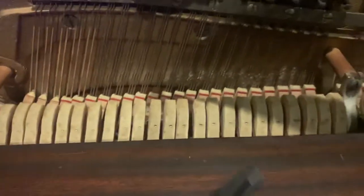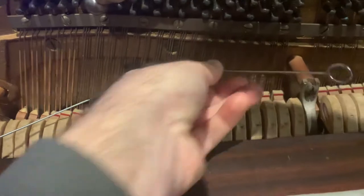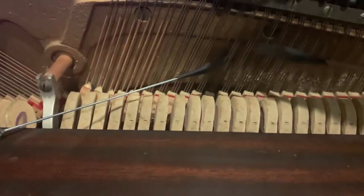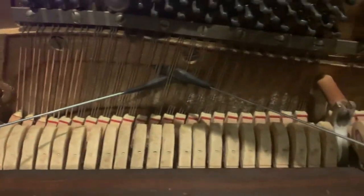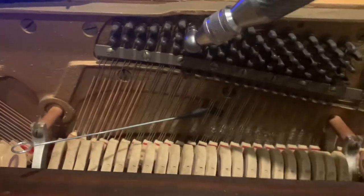In this section of the piano I'm just using the mutes with a walking mute technique. I tune the center string, then pull this out and walk it over, tune the right string, then pull this out, walk it over, and tune the left string. That's generally everything you've learned in the course if you've been studying with me on apexpiano.com.